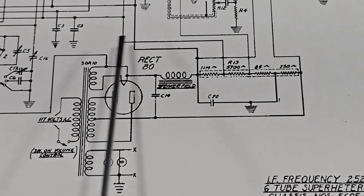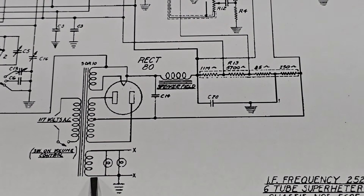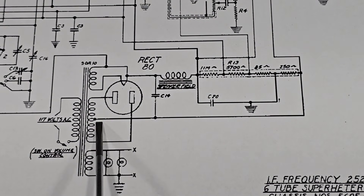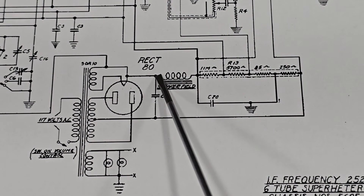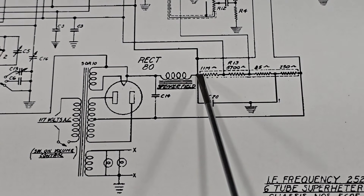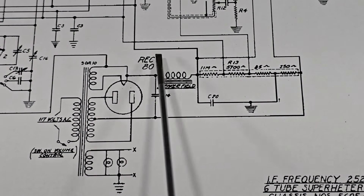This is the power supply for the Zenith model 860 radio. Here's the mains transformer: a 6.3 volt winding for the filaments, and I believe 5 volts for the type 80 rectifier. This is the center-tapped high voltage section with two diodes, making this the high voltage output. There's an inductor — or as they called it at the time, a choke — followed by another filter capacitor. You may recognize that as a PI filter.